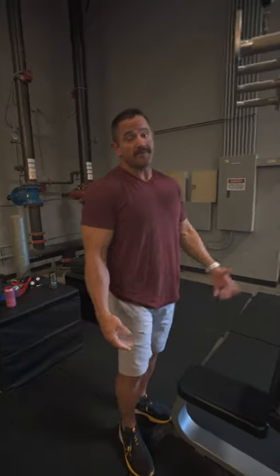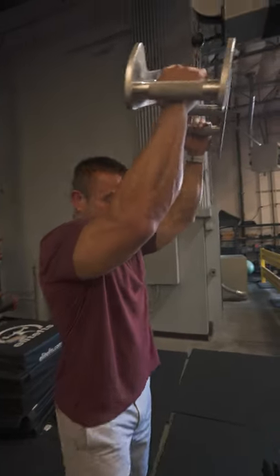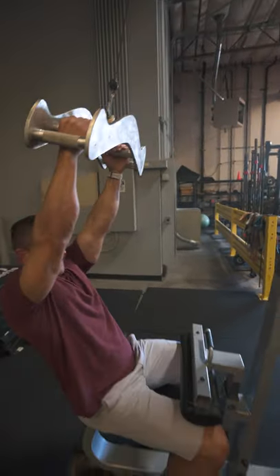I want to show you guys a quick easy way to get warmed up for back. In my opinion, the best way to get warmed up for stuff is just do the exercise itself. So we're just going to start out with some lat pulldowns.